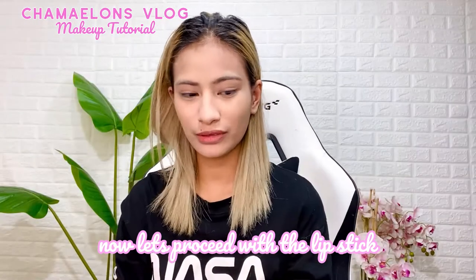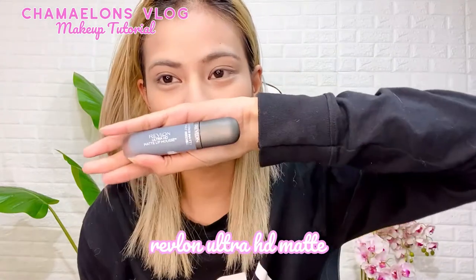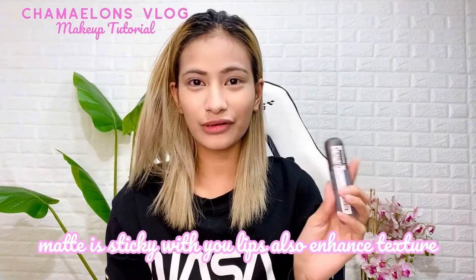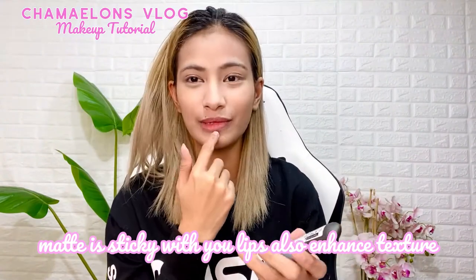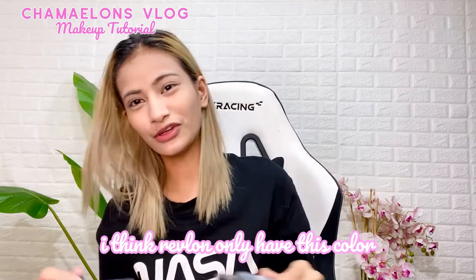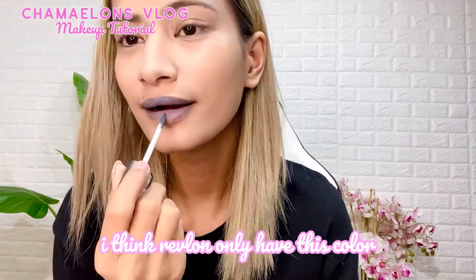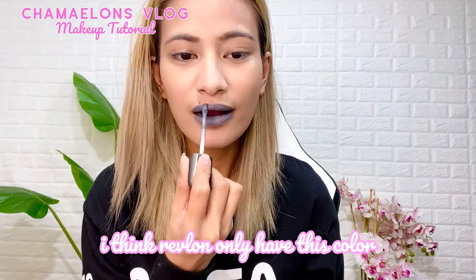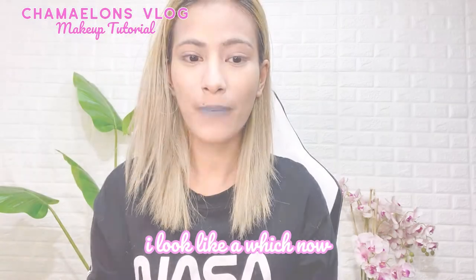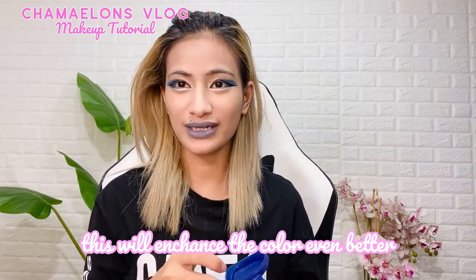Now I'm gonna put on some lipstick first. This one is from Revlon — Ultra HD Matte. Being matte means it really sticks on everything. This one is slightly dark. One of these costs 575 pesos. I chose this color because it's close to the character I'm cosplaying. You really have to spend money for cosplay. After applying, I'll put some petroleum jelly since I'll be adding more on top of the lipstick.